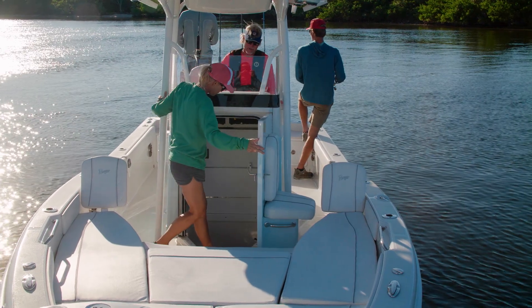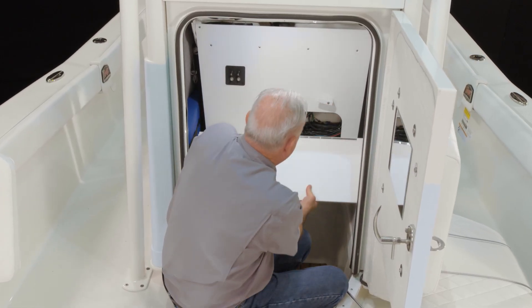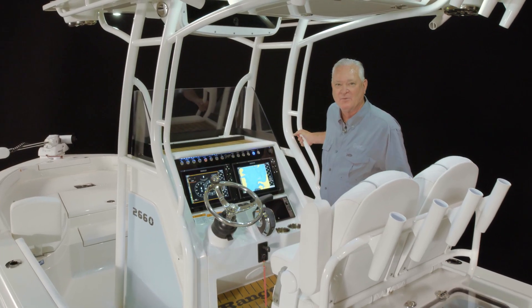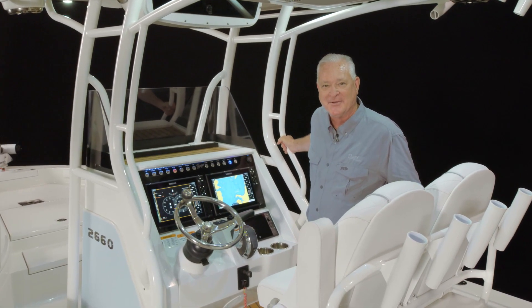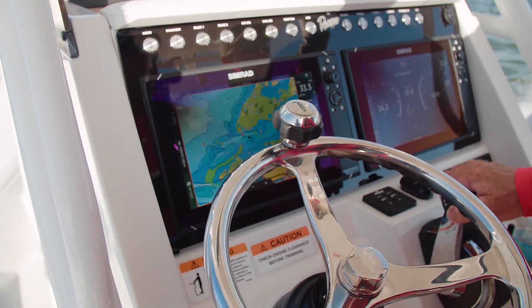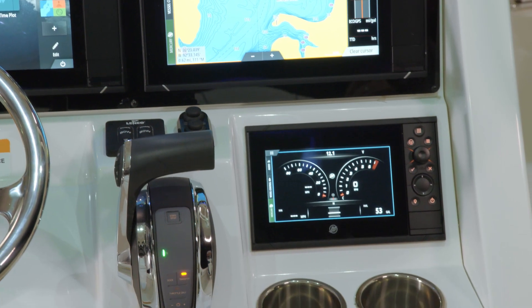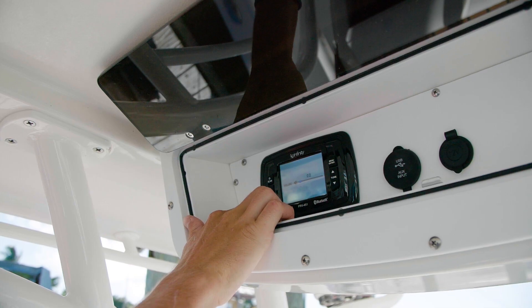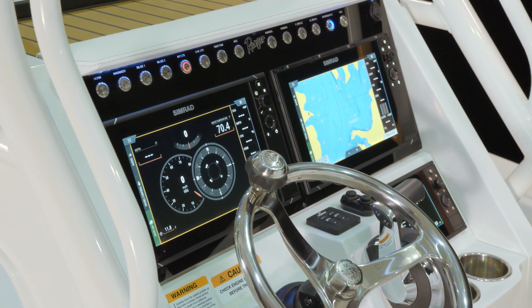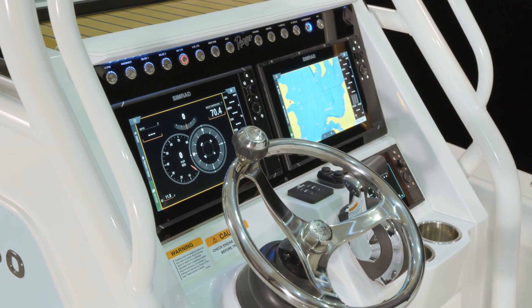Inside the console is this versatile fold-away utility shelf. This is the most fully featured helm we've ever designed for a Ranger Bayboat. You can flush mount two Simrad NS12s in the console. The list of standard features include a flush mounted compass, infinity stereo, stainless steel push-button switching, and digital gauges from the engine manufacturer of your choice.